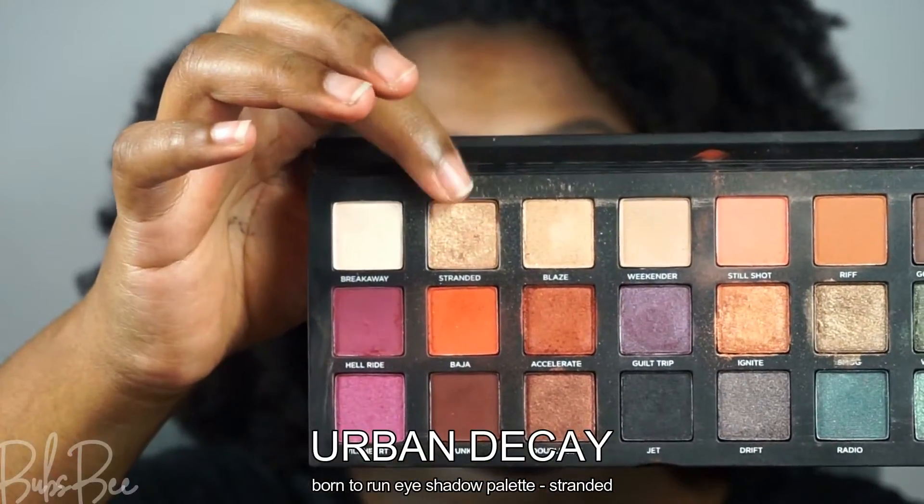For the main shadow on the lid, I'm using a gold champagne shade — very pigmented, very bright. I apply that all over where I placed the concealer. Once that's done, I pat in between to blend the copper shade into the gold shade. They blend very well because they're in similar tones.